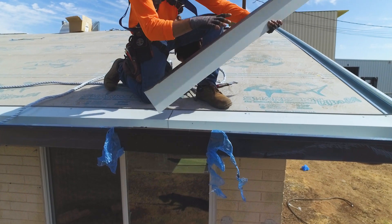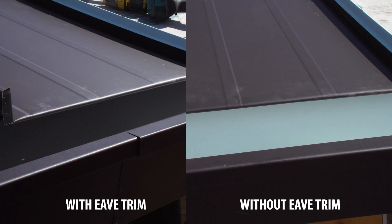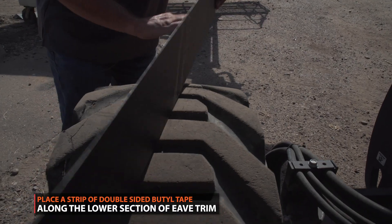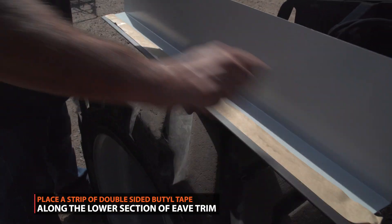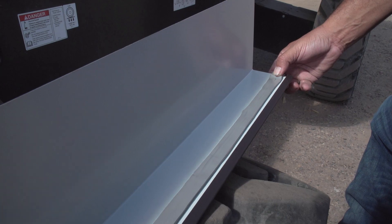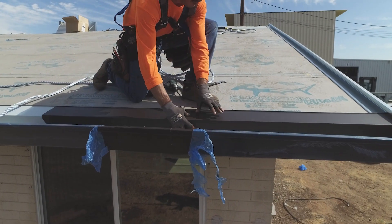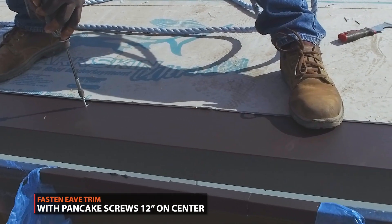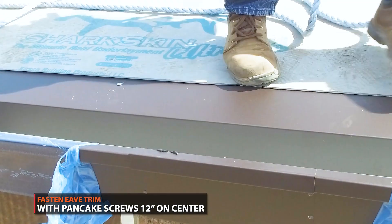Eave trim is used to cover the inside color of the gutter. It's a great aesthetic choice that hides any white sections of your gutter trim. Place a strip of double-sided beetle tape along the top of the hem. The eave trim is placed on the back section of your gutter trim. Fasten your eave trim using pancake screws 12 inches on center.